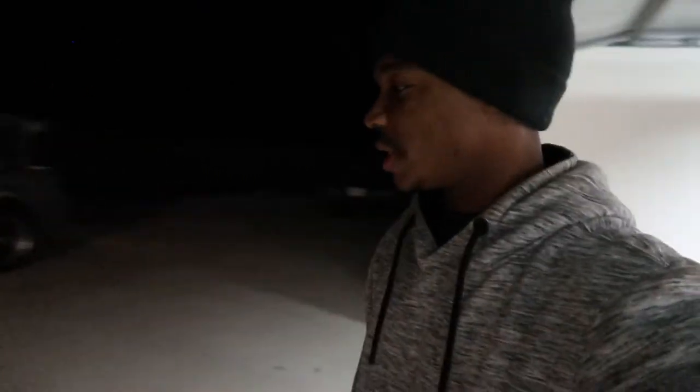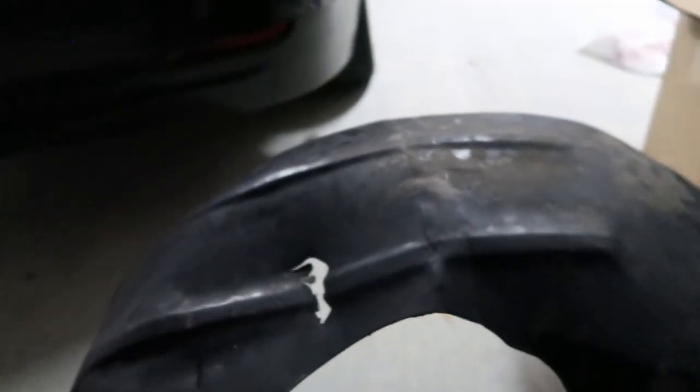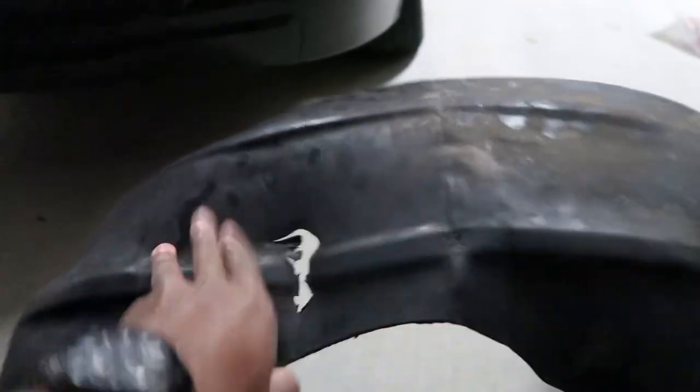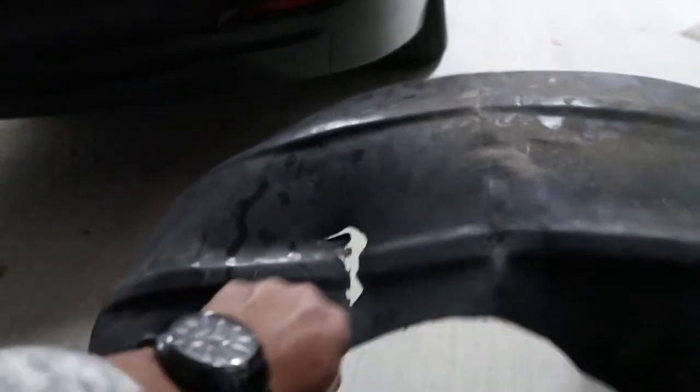Alright y'all, so it's currently the next night. I just had to change out my fender liner because a few days ago — probably a week ago — my fender liner started making this weird noise. I think it was because I put a dent in it and a hole, and my theory is the hole was letting air through from the bottom and since it's dented the air was catching in it and doing this real hard and fast, making a weird noise inside the cabin.